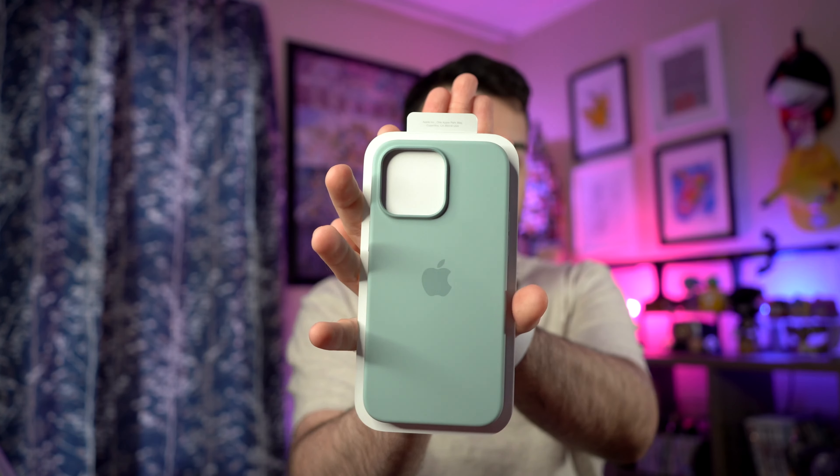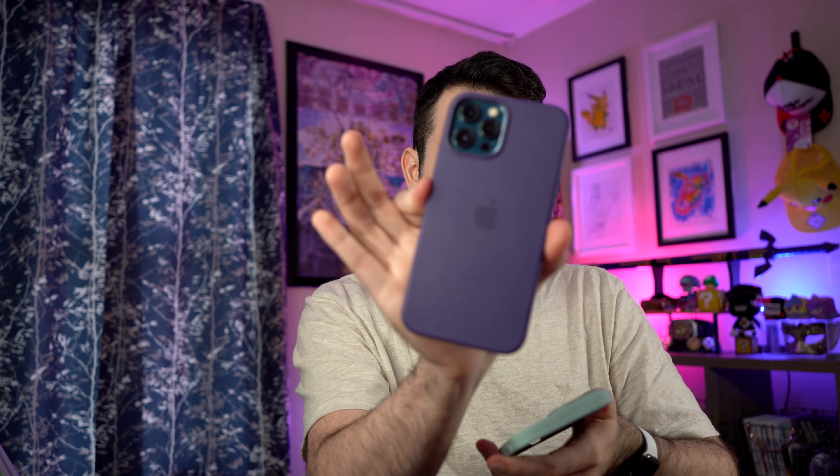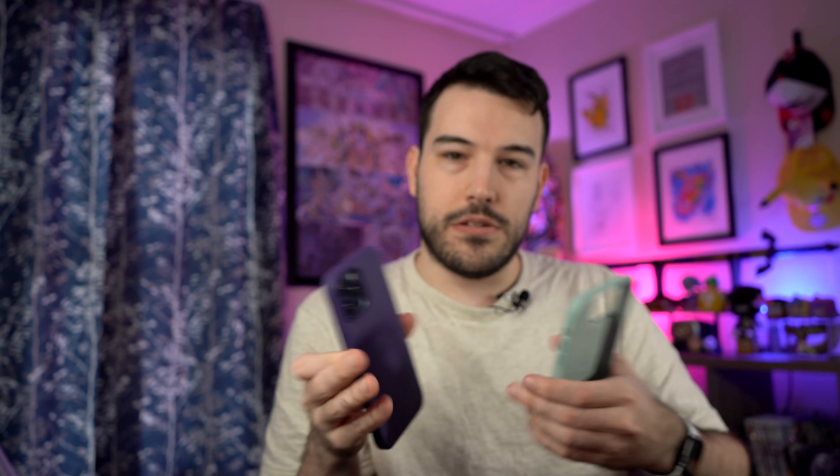I did buy an Apple case — I prefer the aesthetic Apple offers, it is overly expensive, let's not lie. I haven't seen anyone unboxing the succulent color — I've seen absolutely no one doing it, so I'm glad I bought it. It's a nice sage green. The feel of a new case versus an old case is noticeable — you can feel the wear.